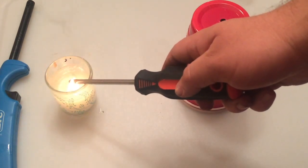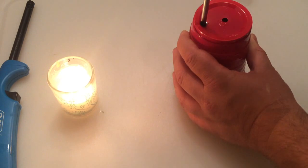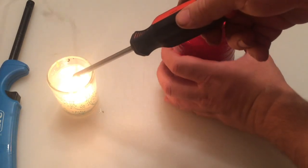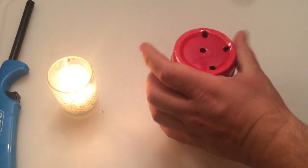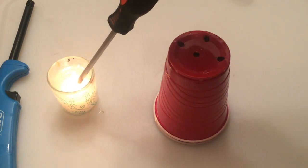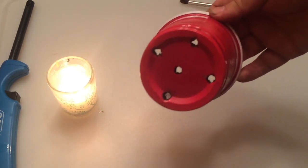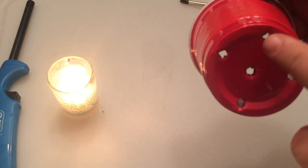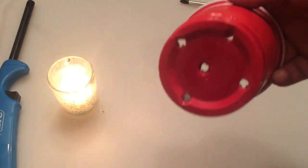Between each hole, put your screwdriver back in the flame, get it hot again, and just come through and melt it. You can see now that once it's nice and hot, how easily it goes through. The result ends up being a cup with several holes in it. You can ultimately take a box knife and cut between two holes if you really want good access to be able to pull those roots back out at the end.